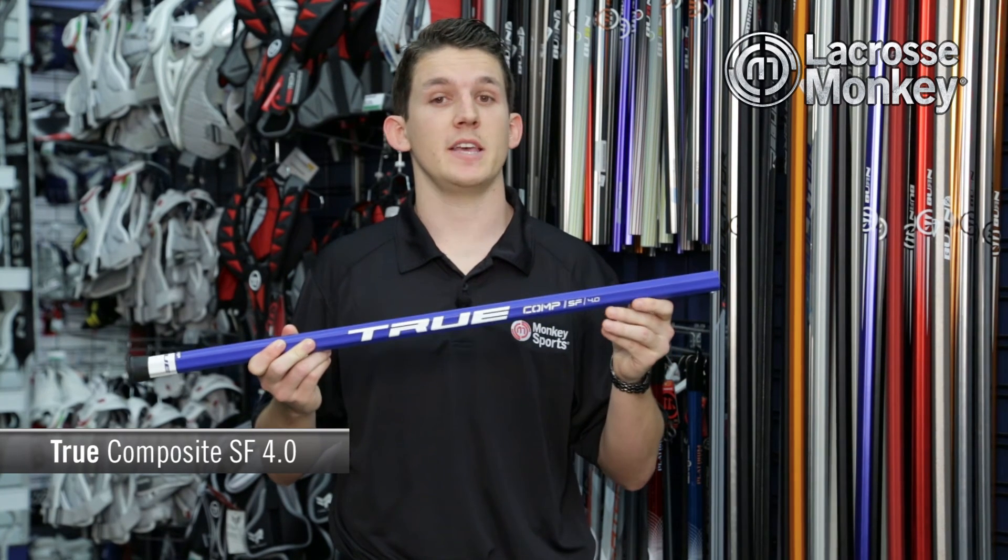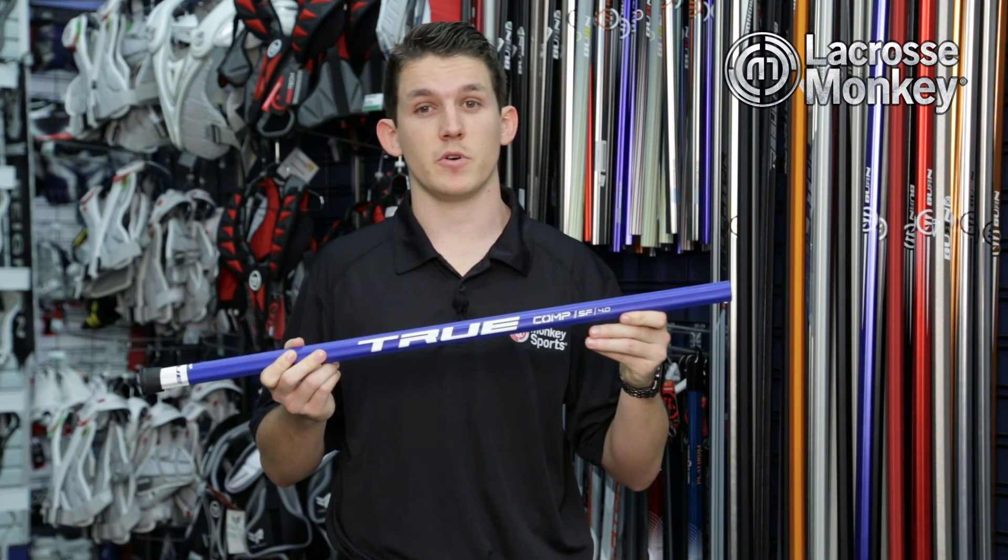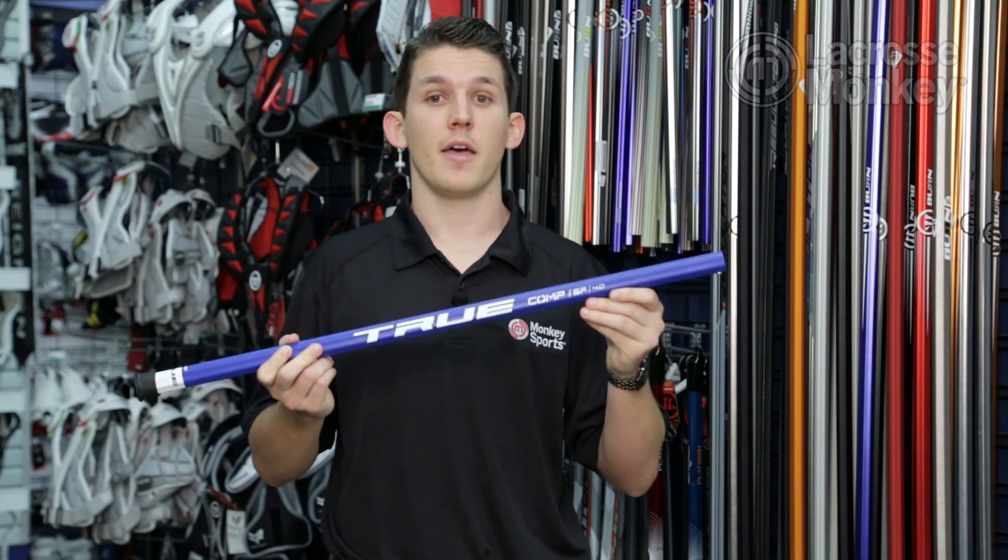the True Composite SF 4.0 is optimized for elite lacrosse players of all ages. You can find this shaft at any one of our Monkey Sports superstores or at lacrossemonkey.com. Thank you for watching.